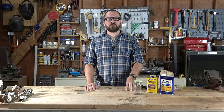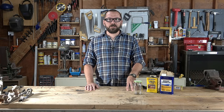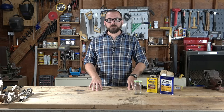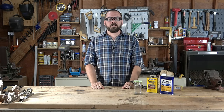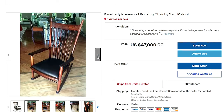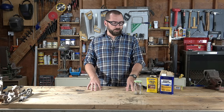Hey guys, so today I'm going to show you what in my opinion is hands down the best furniture finish there is. I got this mixture from a 1983 interview of Sam Maloof. For those of you who don't know, Sam is a legendary woodworker known for his Maloof style rocking chair. His chairs back in the early 80s were going for as much as $8,000 to $15,000, so he really knew what he was talking about and set himself apart from other people in the woodworking world.